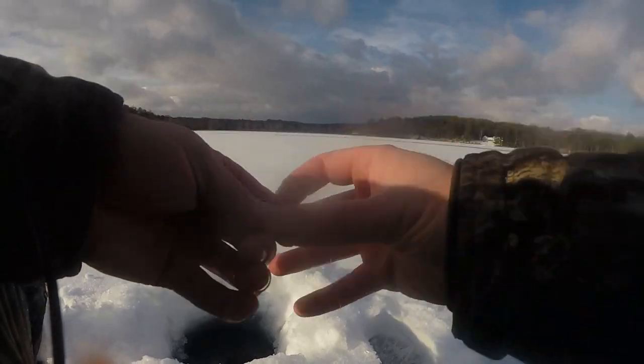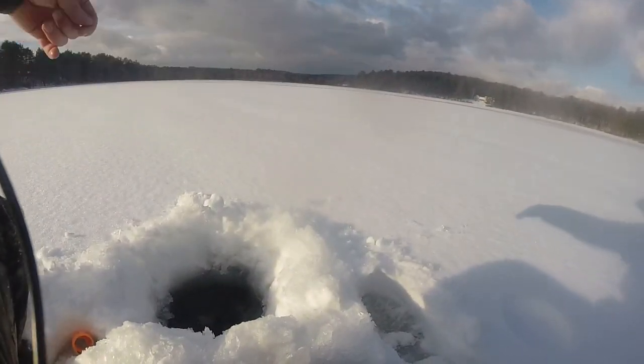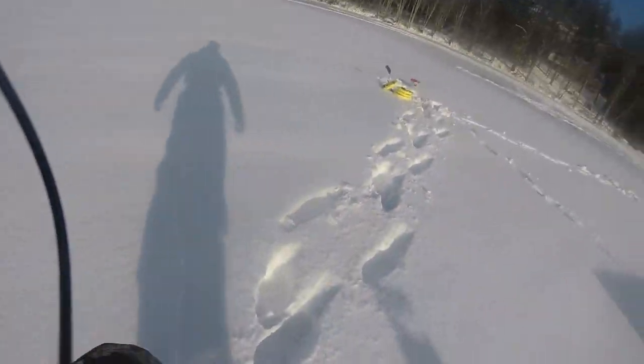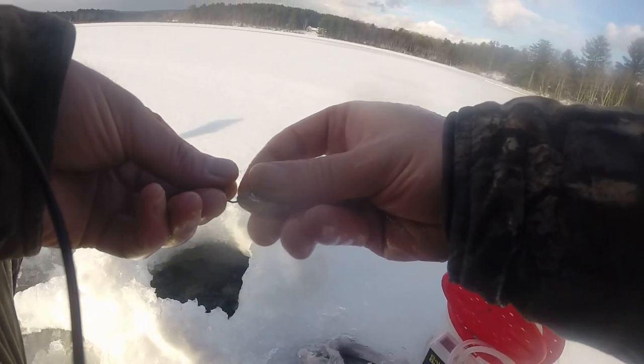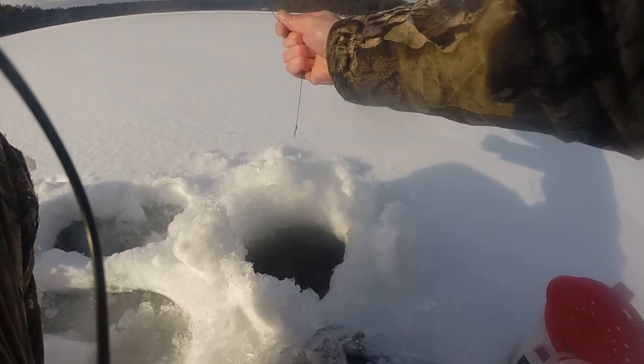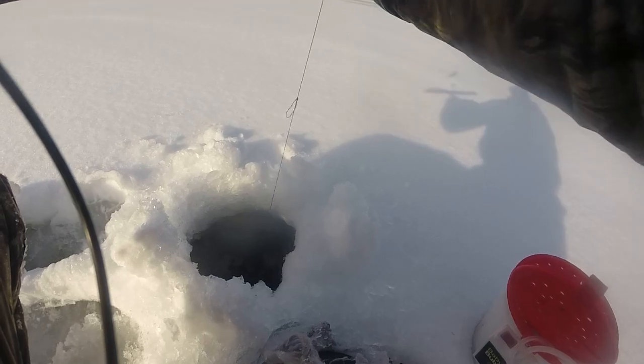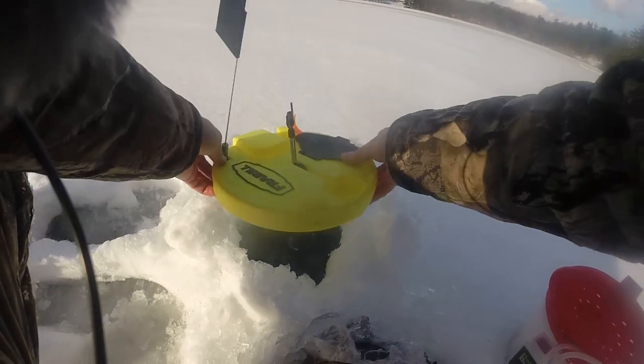Oh no, that was a fish and I had him right at the hole but he spit it — that was quick. But in past experience I have better luck on these bigger shiners. I'm fishing about nine and a half feet so I'm gonna send it six or seven feet down and hope for the best.